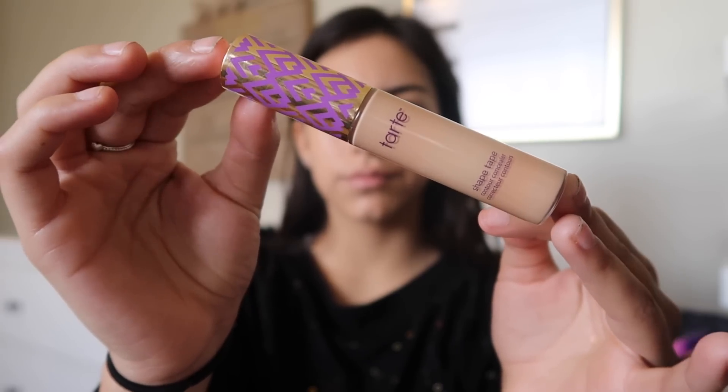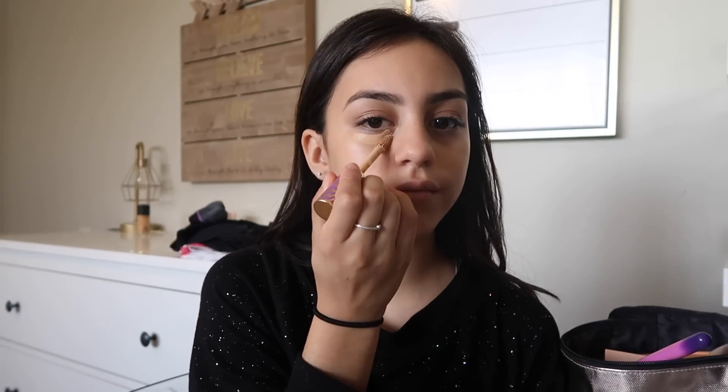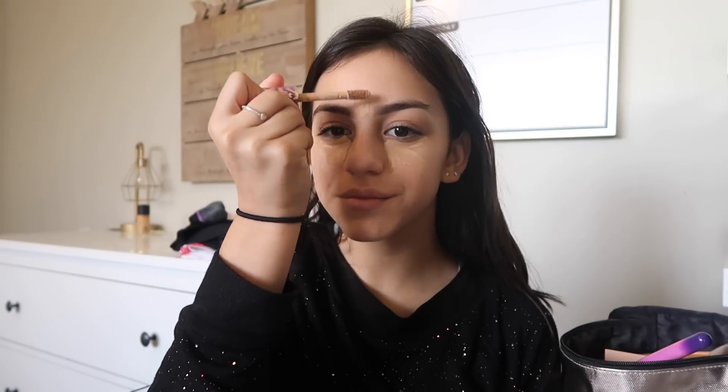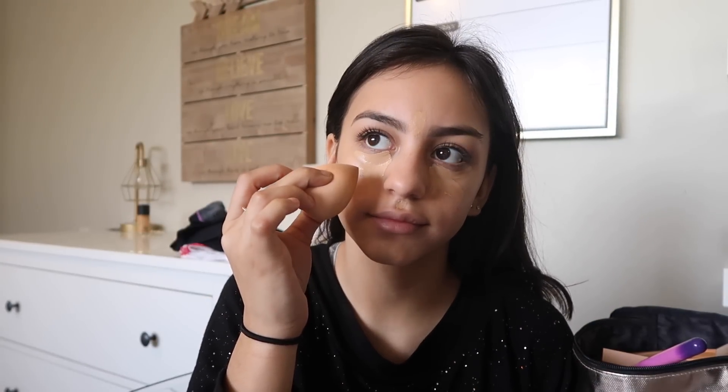Now I'm going to conceal with my Tarte Shape Tape concealer in the color Medium. I usually go under my eyes, on my forehead, on my chin, and underneath my nose. Then I take a damp beauty blender and blend all that into my face.